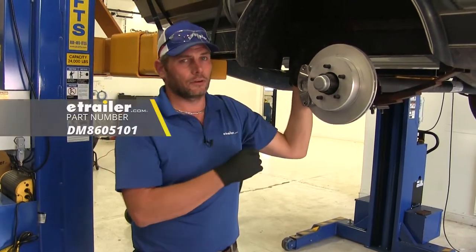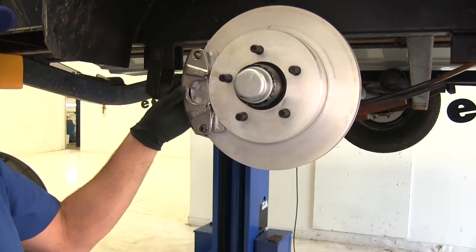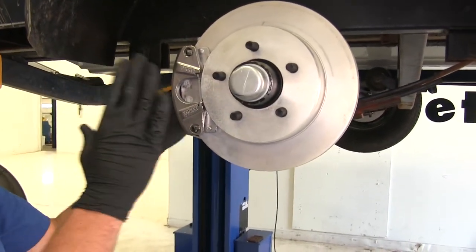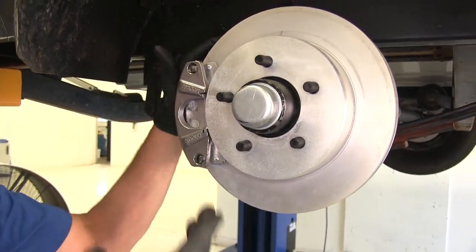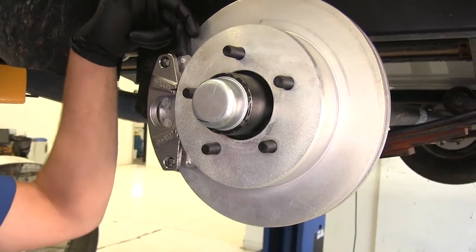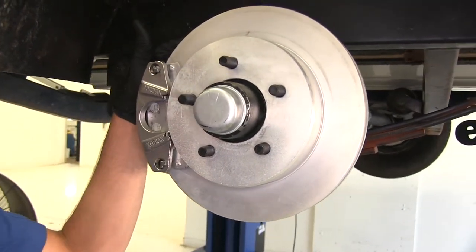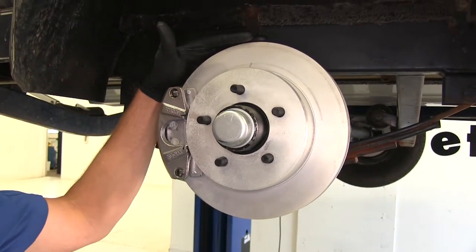A braking kit like this allows us to take the stress and strain off the braking system in our truck, but also give us a safer ride. In this application, we've got a surge coupler at the front of the trailer. So as the truck slows, it applies hydraulic fluid pressure, squeezing our caliper together, giving us excellent stopping abilities. The rotors, calipers, and the ceramic pads are all automotive grade, so they're going to be made to the highest standards, ensuring excellent braking capabilities.